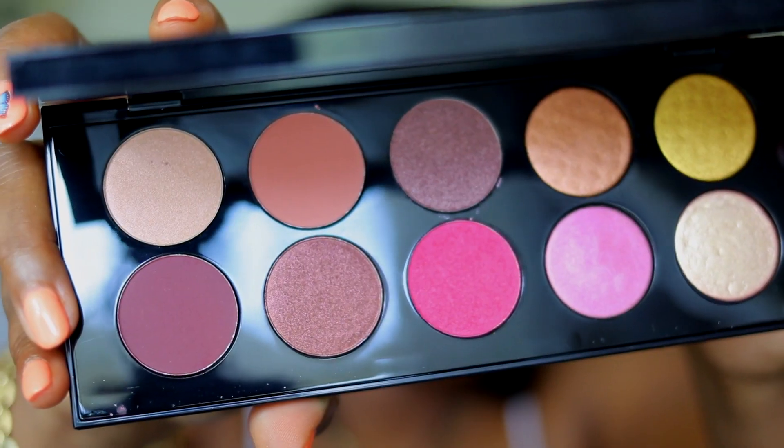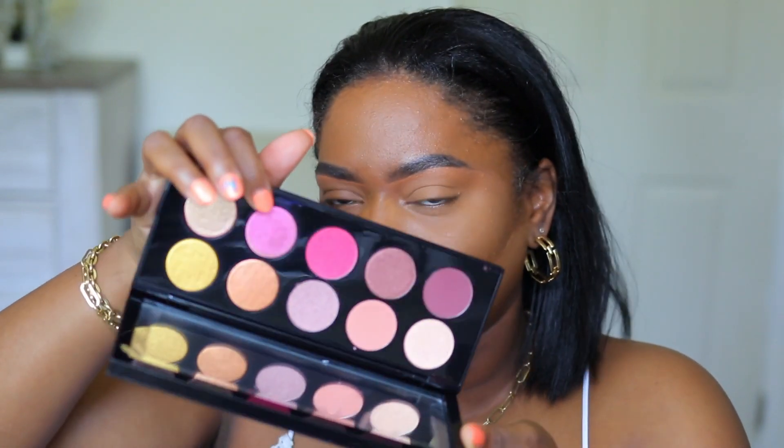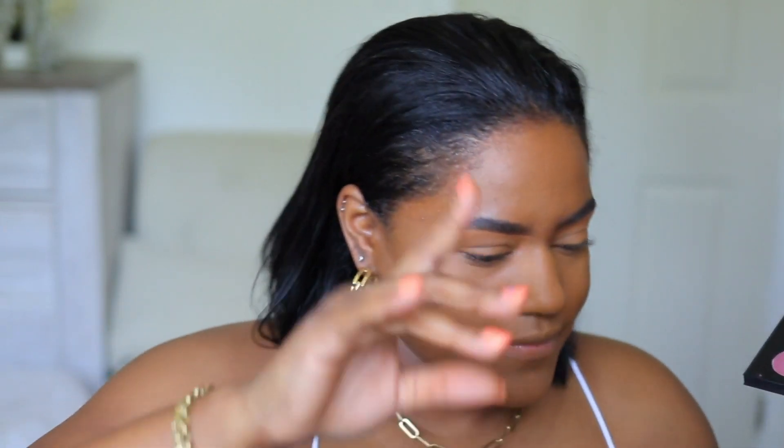This is the new Pat McGrath eyeshadow palette. This palette is so beautiful — honestly, this color right here is what sold me. I feel like some of you guys may want to see swatches, so I'm gonna swatch the shades so y'all could see what they look like. The palette does come with the shade names separately, so I'm gonna read out the names from this card. The first shade is called Skin Show Rose Opal.